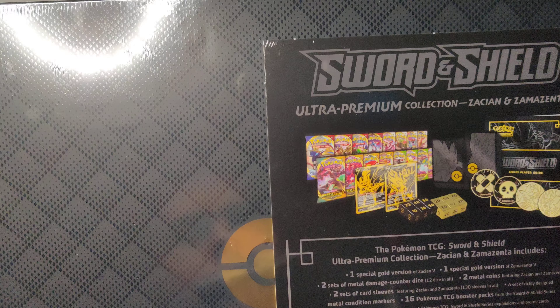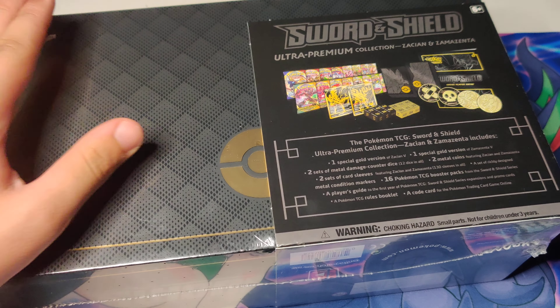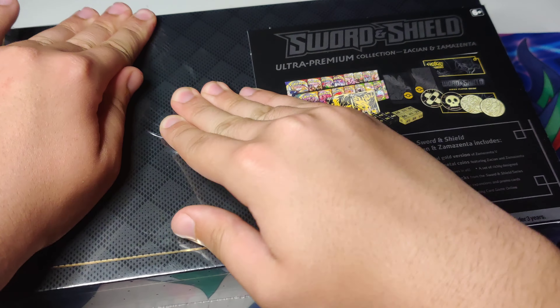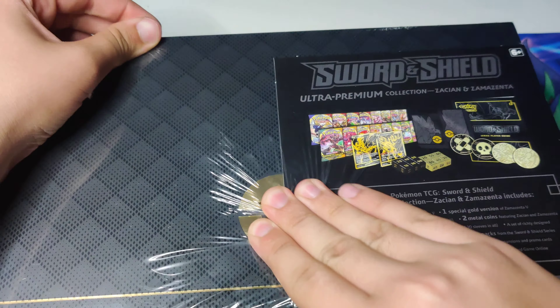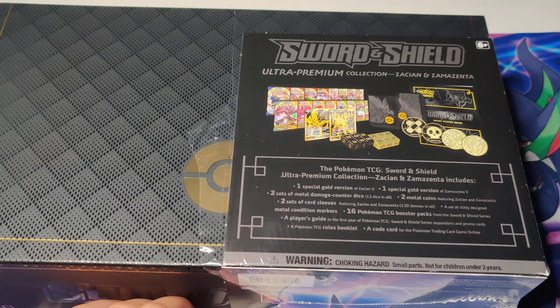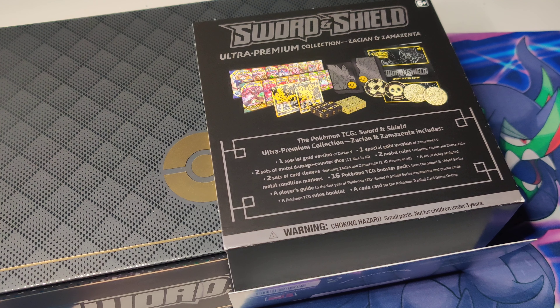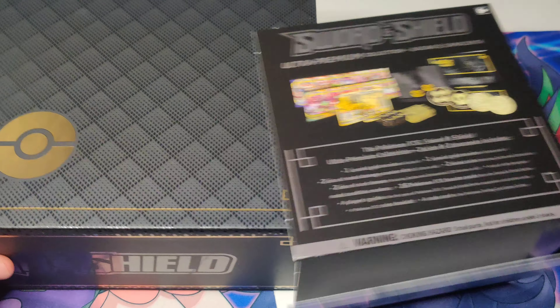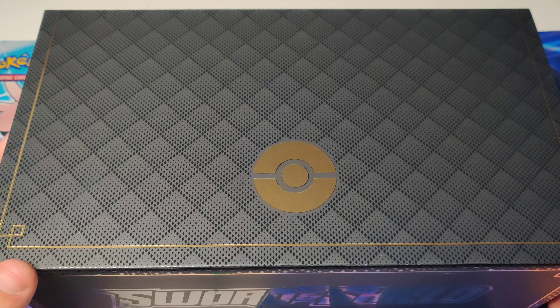And also this really cool box. We're going to hop right into it. I got this at my local card store — got it for a deal, actually. I think it was like $100, which I think is retail. I think these are going for more than retail now. I was looking forward to getting those promo cards, which are pretty cool.